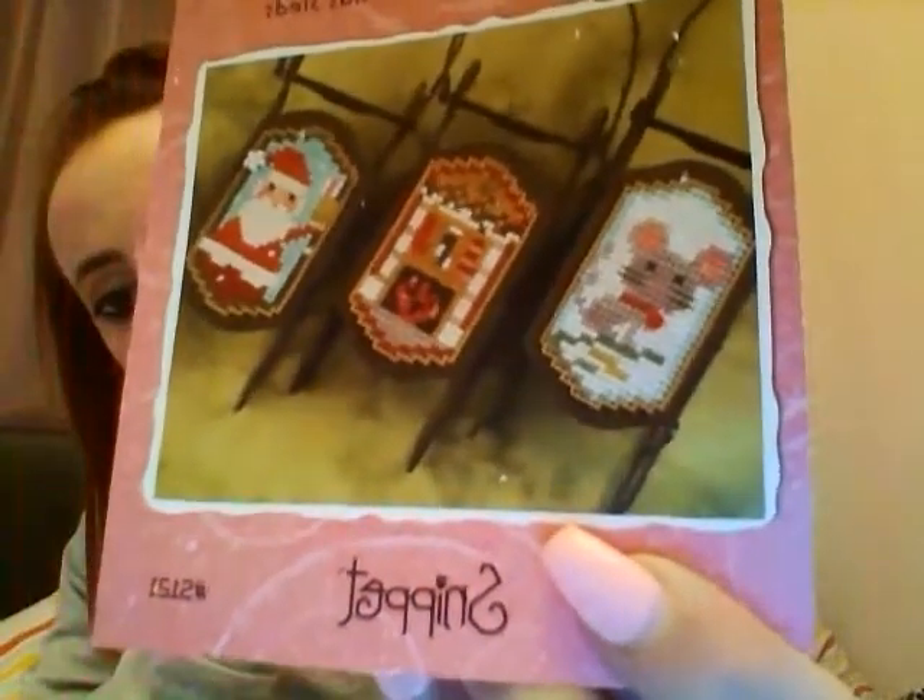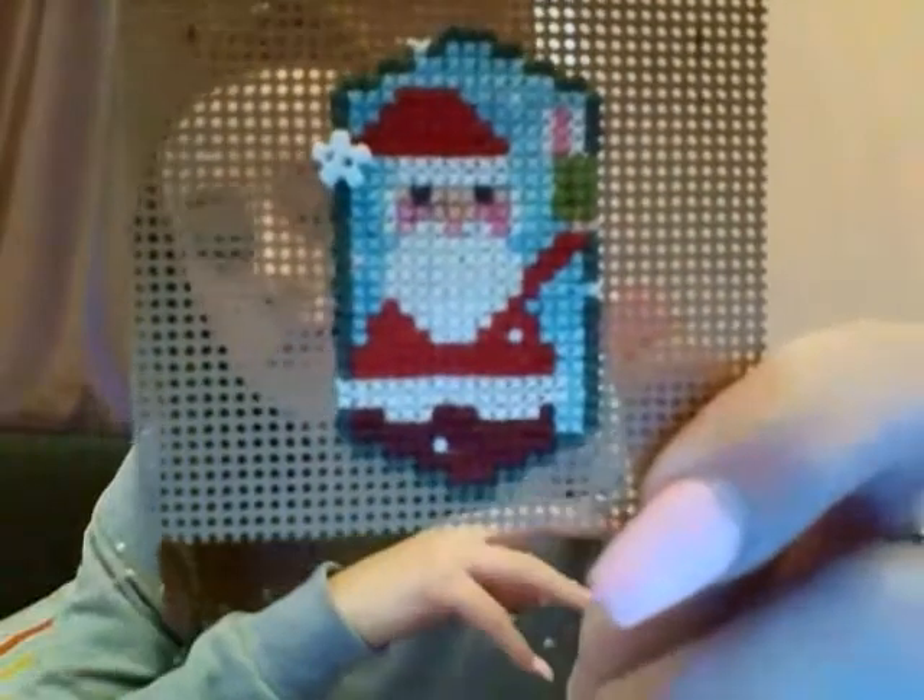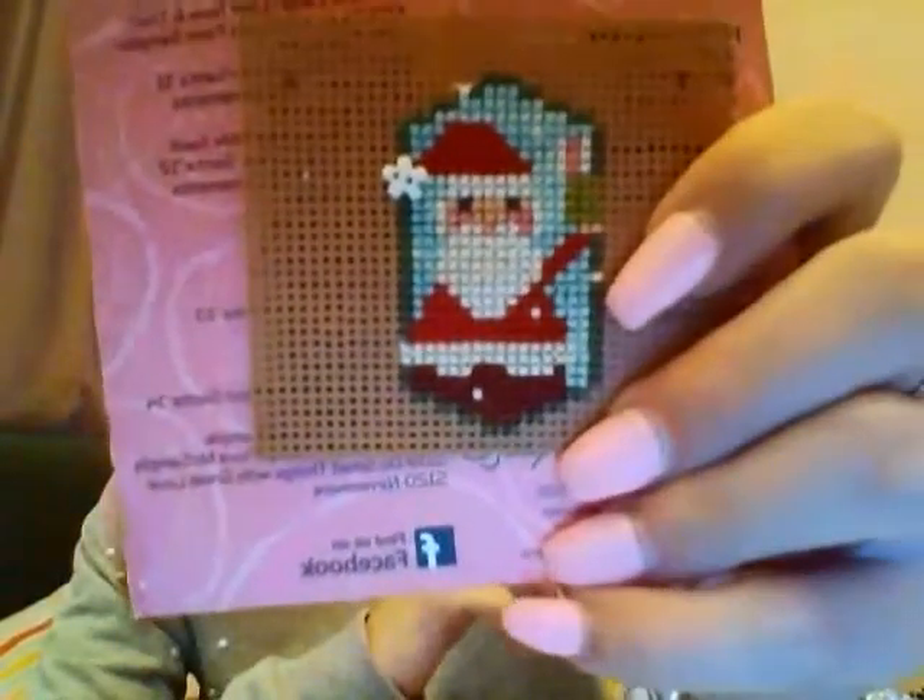Then I've got Lizzie Kate's Night Before Christmas Sleds. I've actually finished one of these — the little Santa one. I'm now working on the little mouse. I really enjoy these, I just don't know where to get the sleds from — I cannot find them anywhere.